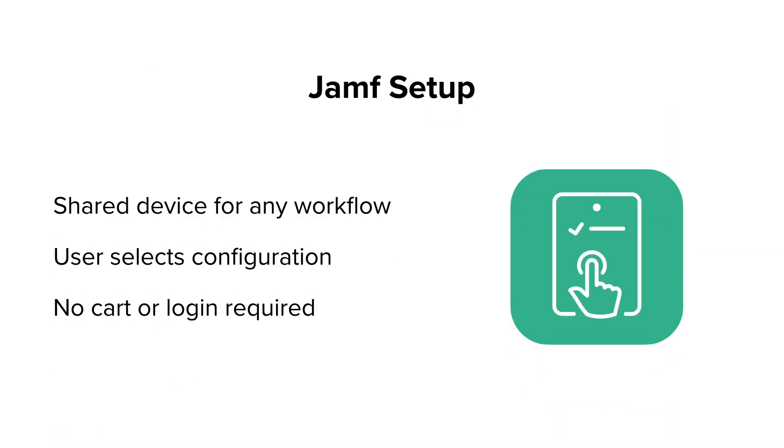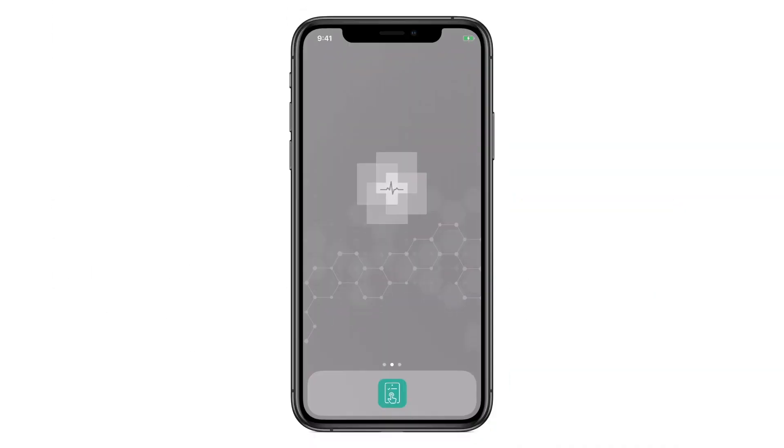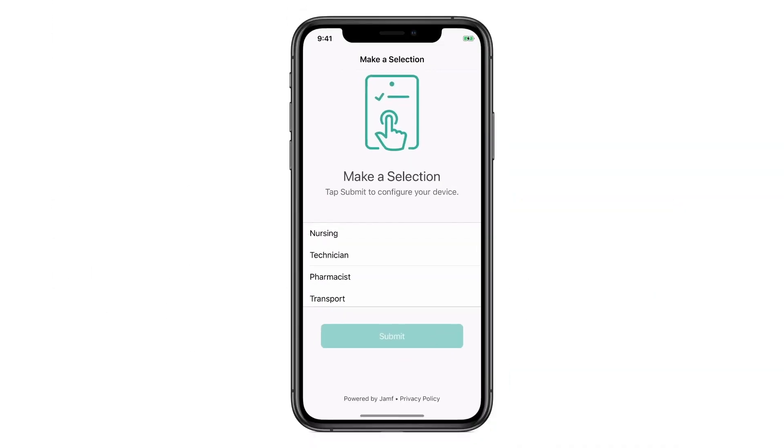First, Jamf Setup — a simple way for a user to select the purpose of their device, done over the air without any IT involvement. As an example, here's an iPhone X with Setup in the dock. Open the app, select your role — there is no step three.